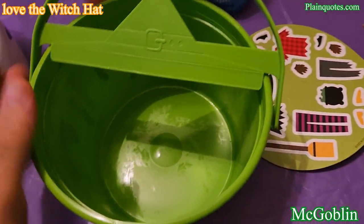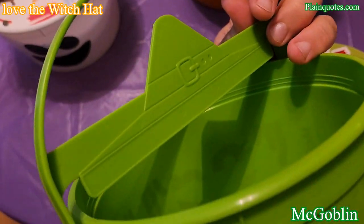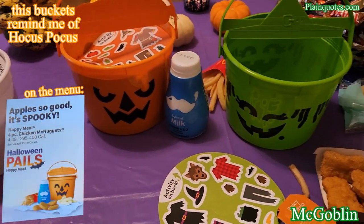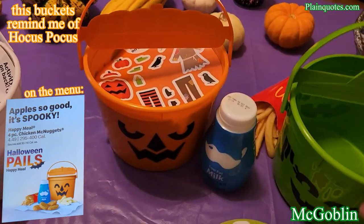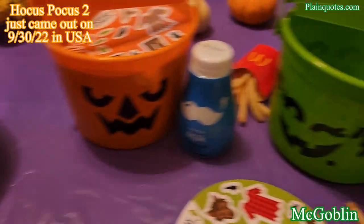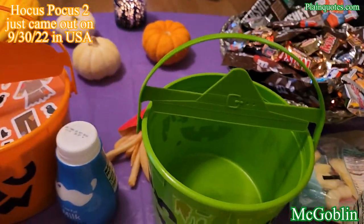This one has a witch hat on top — very nice. All three together kind of remind me of the Sanderson sisters from Hocus Pocus. This one is Mary, this one is Winifred, and this one is Sarah. I really like that feeling, especially with this witch hat — very nice.